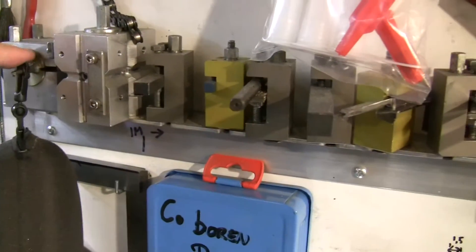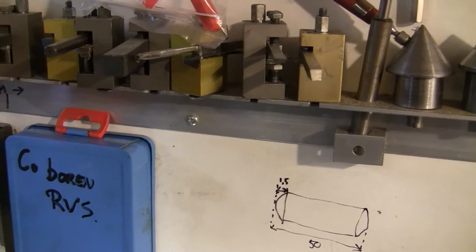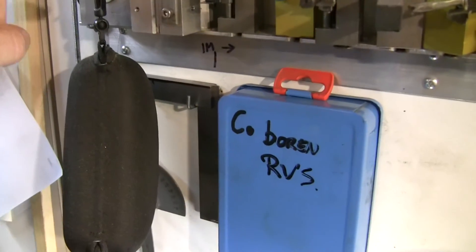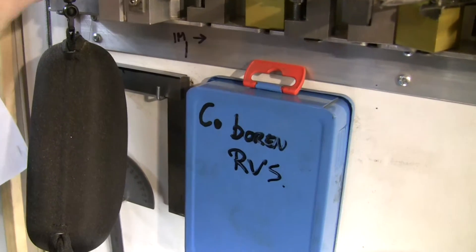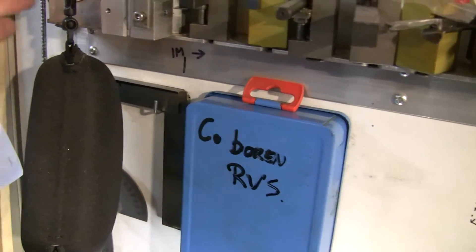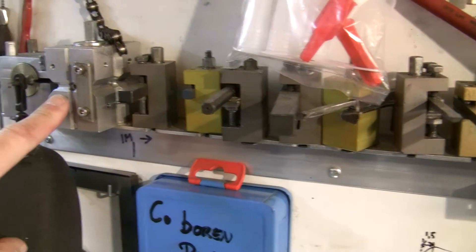I've got a lot of extras — some homemade. I bought this bit and had no holder for it, so I made one. This one is rarely used.